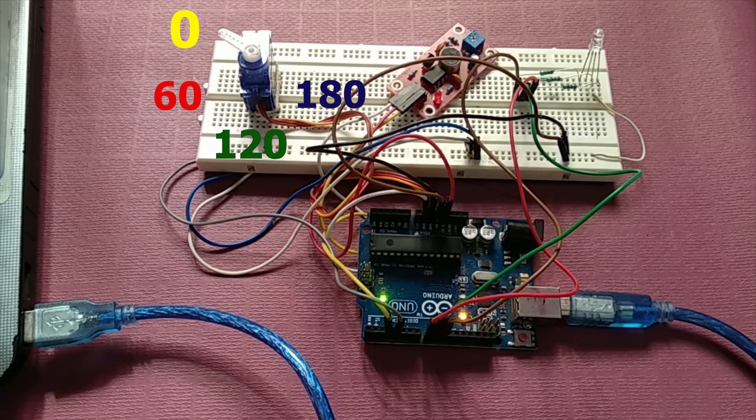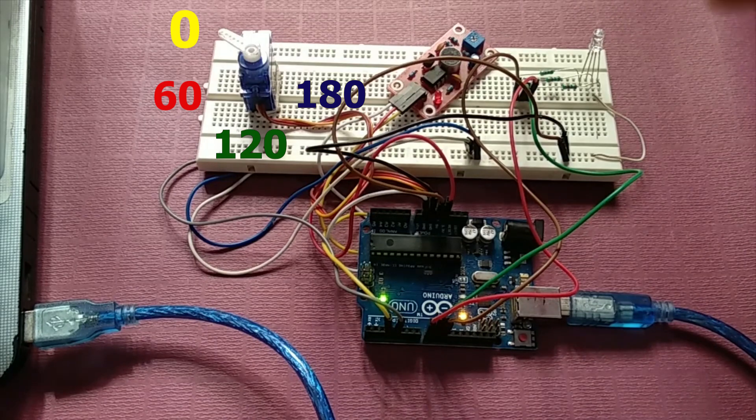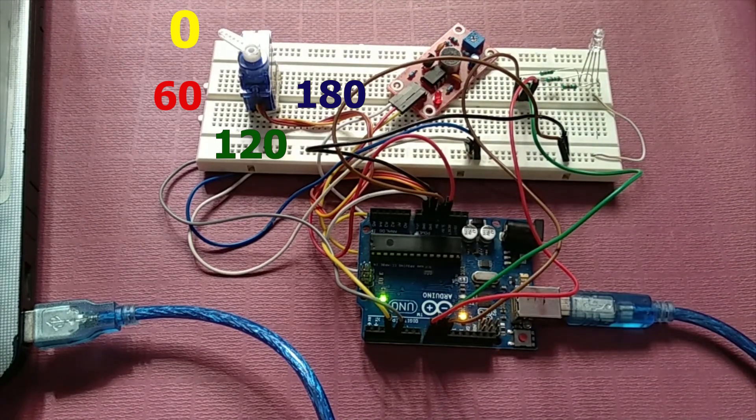Now let's test the system for multiple interrupts. I'm going to give multiple claps — one and two. We are expecting a green light, and as you can see we have a green light and the motor is at 120 degrees. I hope you liked my work. If you have any questions you can ask in the comment box. Please don't forget to subscribe — thank you so much for watching.